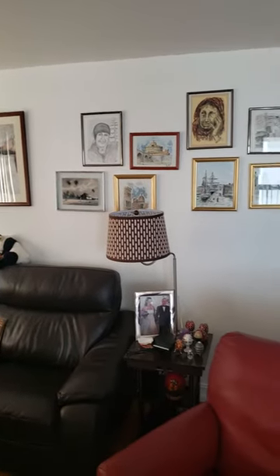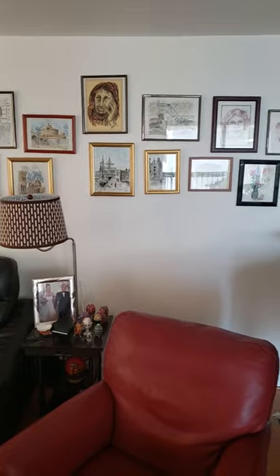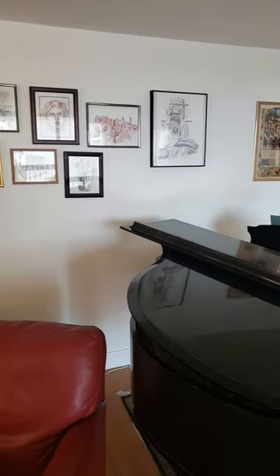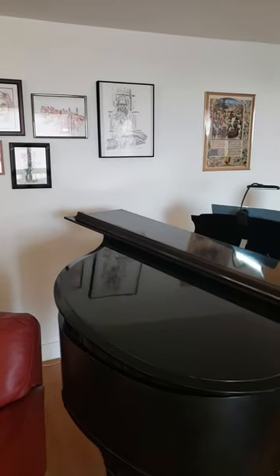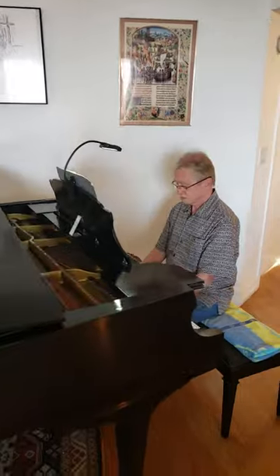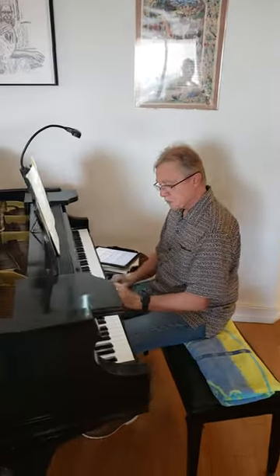I'm in Henri's home, working on his 1959 Mason & Hamlin Grand that was just delivered the other day. We've done a five-hour work session to improve the tone and touch and make it more sensitive. So you're just trying it now — tell me what you think, Henri.